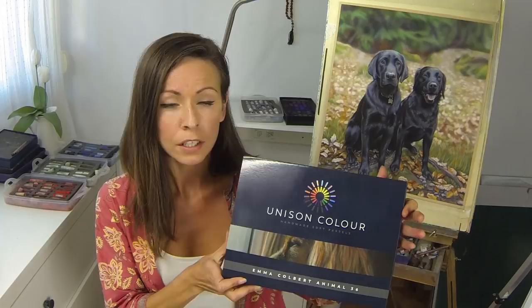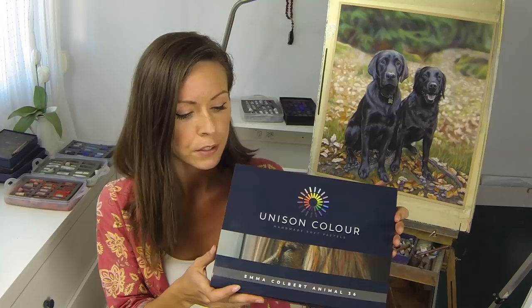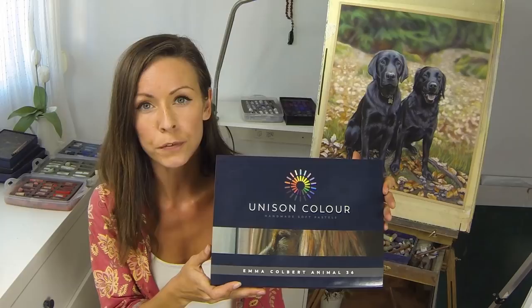Hi everyone, if you're new here my name is Emma Colbert and I love painting all sorts of animals in pastel. So much so that my favourite pastel brand Unison Colour asked me to design a set specifically for painting animals. So today I thought I would talk you through my 36th set and how you can make use of some of these colours in your own work.